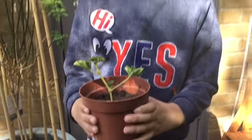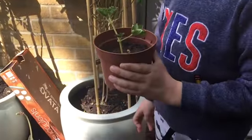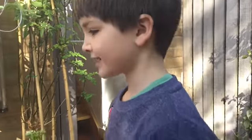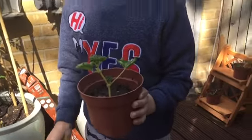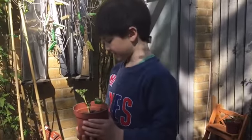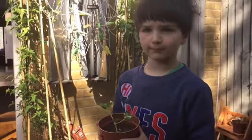So how I did it is basically I got an old plant pot that had a lot of soil and the plant had died. Then I got this plant pot that I'm holding right now and put all the soil into this plant pot, and then I got rooting compost.